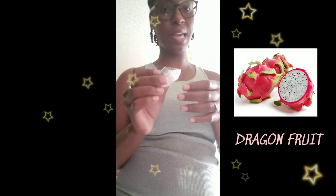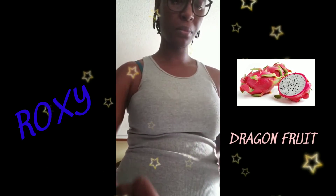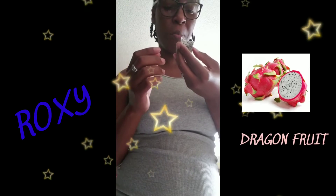It's not as sweet or as tangy as kiwi is, but it tastes all right. I can't eat it again. I was hoping it would have been sweeter, but it's not. I guess it's okay.